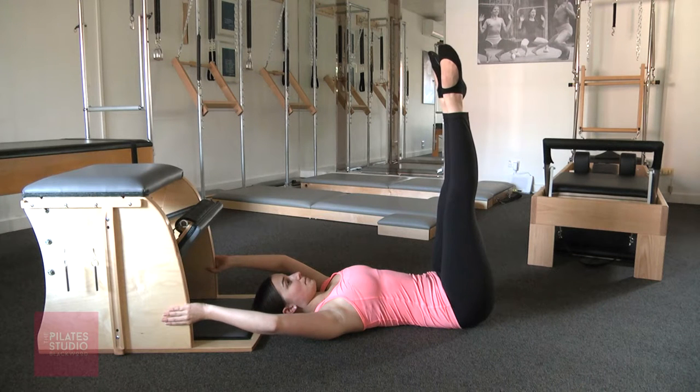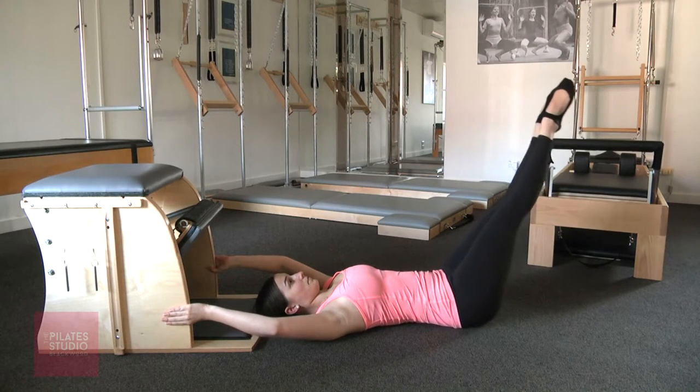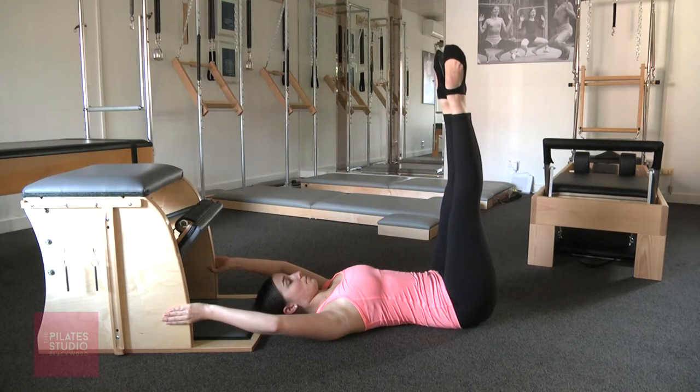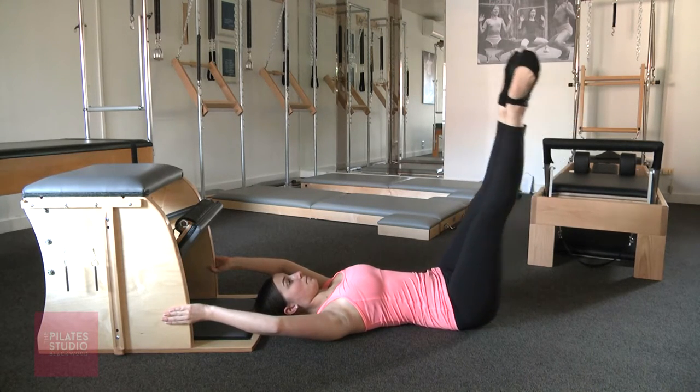Now Georgia's taking the corkscrew with the assistance of the chair. Take the legs over to the right, lower the legs down slightly, take it to the left and return back up and then over to the left. Keeping the hips square, lower those legs down, scooping the abdominals and return.